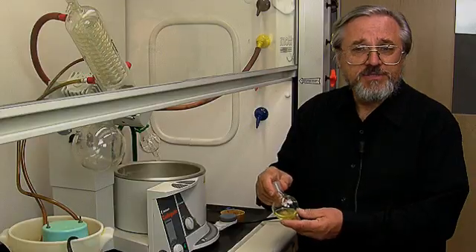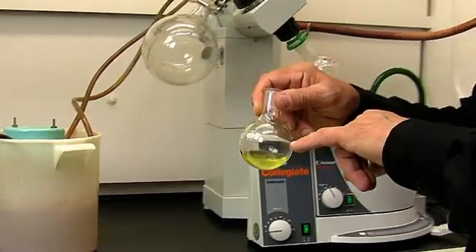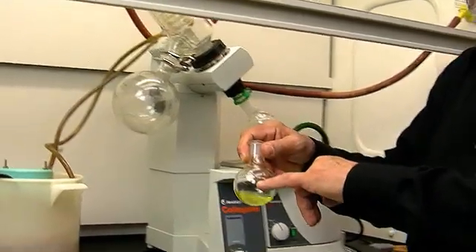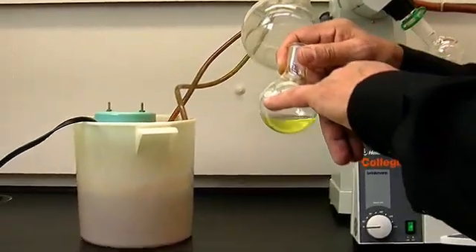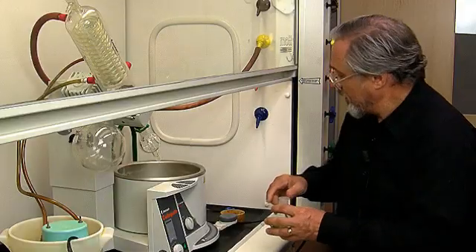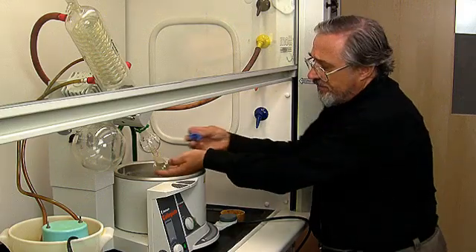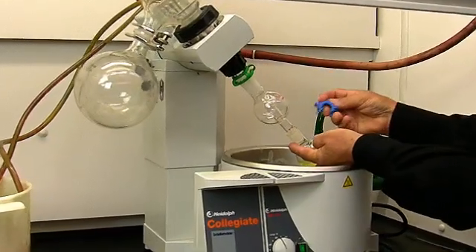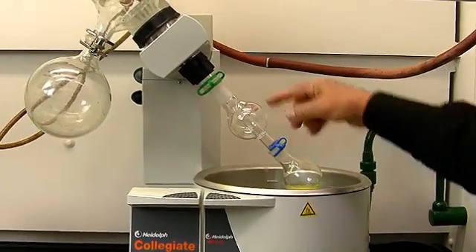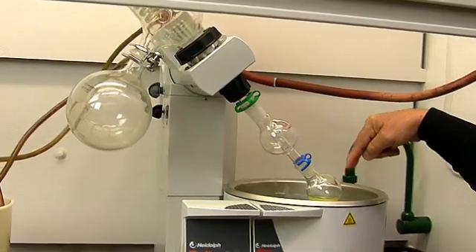The rule that we use is this: we don't want to fill the round bottom flask more than half full. This is a 100 milliliter round bottom flask, and you would not want to fill it more than about 50 milliliters. I'm going to attach this round bottom flask to the trap using one of these blue plastic clips so that it doesn't fall off when there is no vacuum instated on the apparatus.